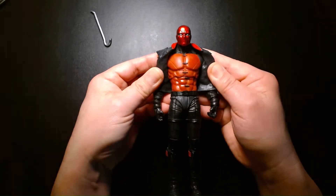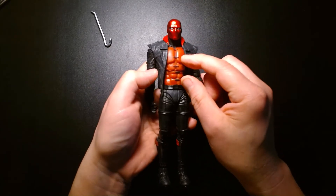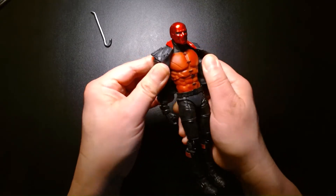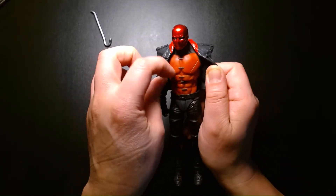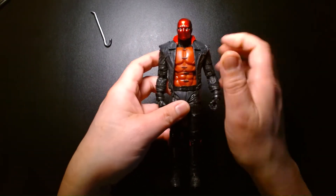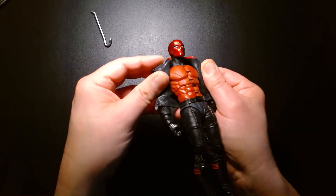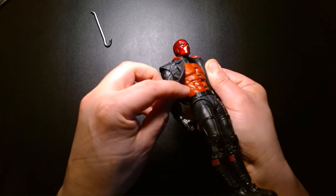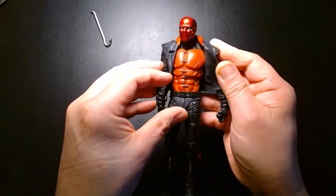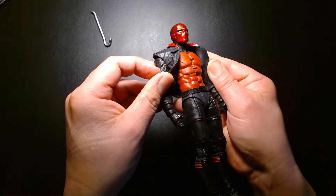I don't want to take away from it — I think it looks excellent on this figure. The sculpting is superb: nice panel lines on his chest, the musculature is really well defined. If you imagine Jason Todd ripped with lots of well-defined abs, you've got him right there.